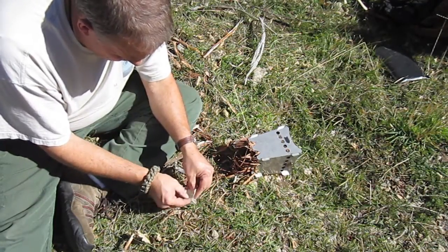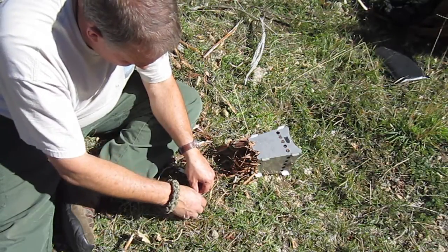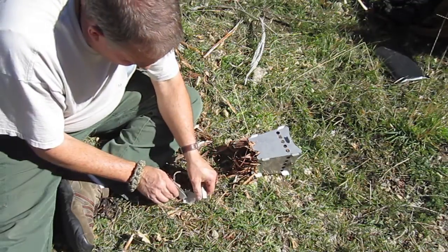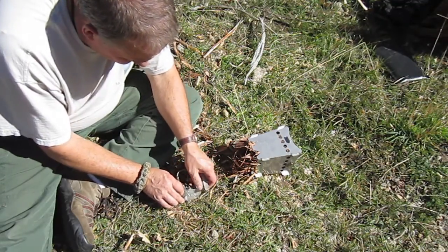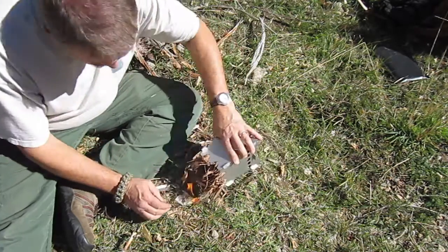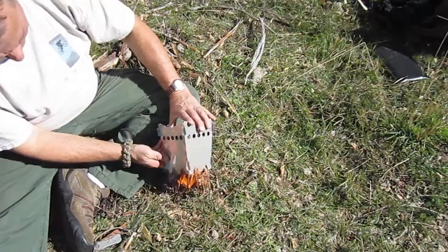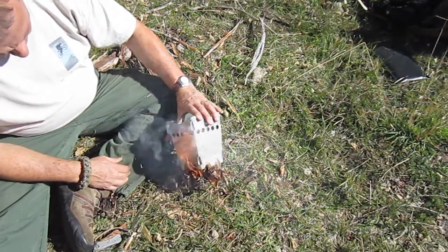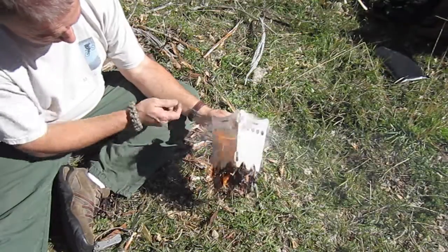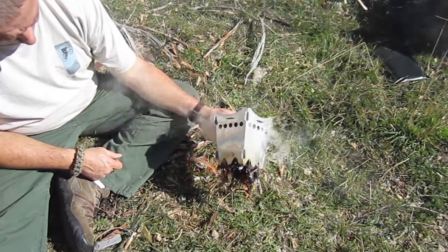I'm going to use my Wilderness Innovation fire starter here — magnesium. Five scrapes, that's all the magnesium we need right there. Let's see if we can get this stuff started and shoot it into there. Okay, we did. So now I'm just going to kind of hold the stove like this for a moment and let the wind carry this a little bit.